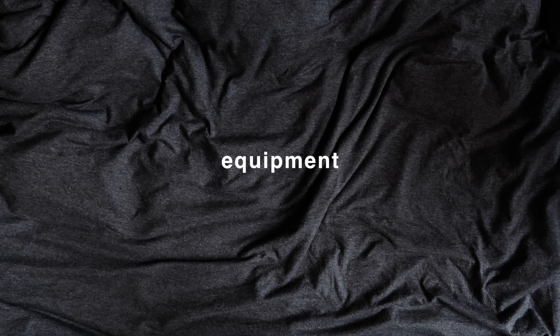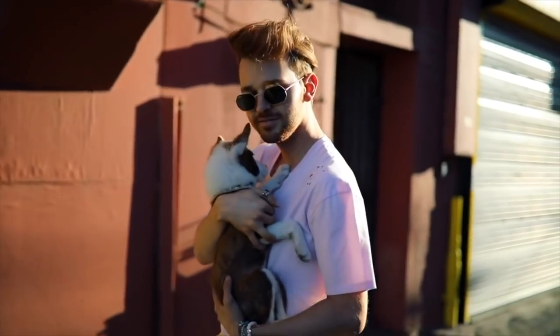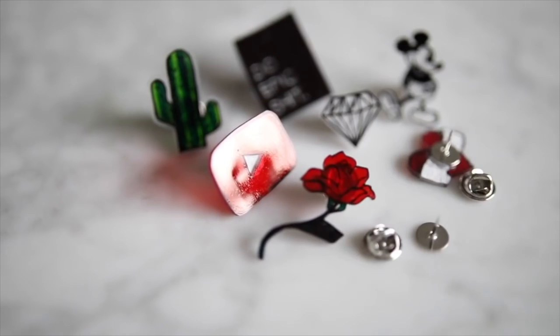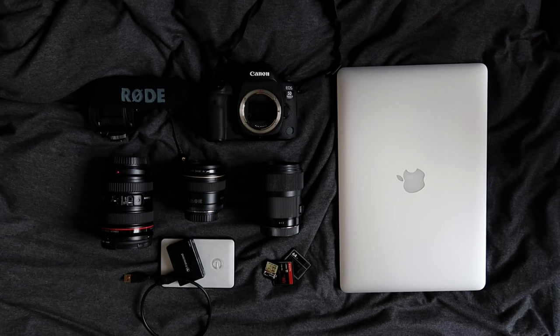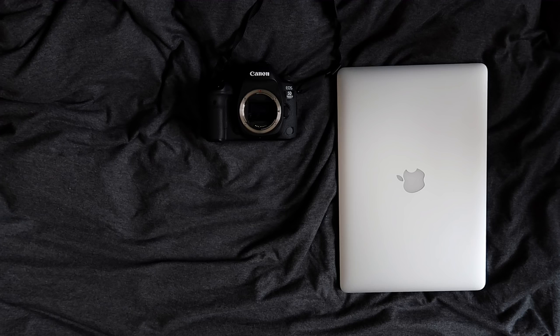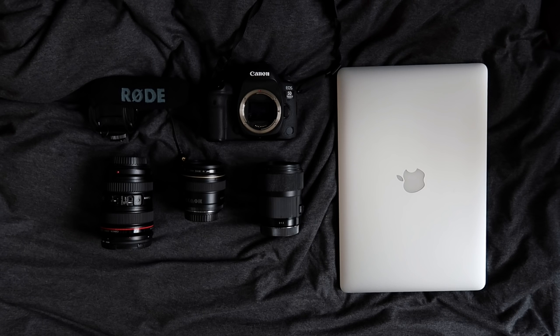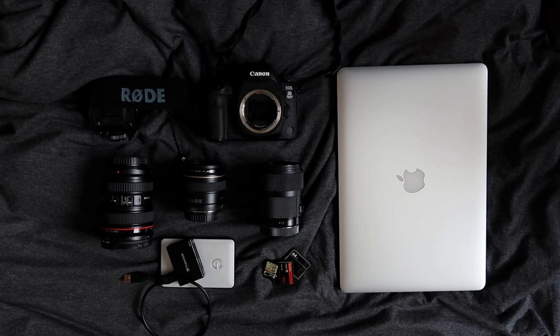One of my most asked questions is what equipment I use to film and edit my videos, and today I'm going to share with you exactly that. So this is what I call my kit and it is comprised of my camera body, my laptop, my microphone, my zoom lens, my depth of field lens, my filming lens, camera cards, hard drive, and my card reader. I'm also currently filming this clip with some equipment that I'm going to share as well, so let's dive into each individual piece.